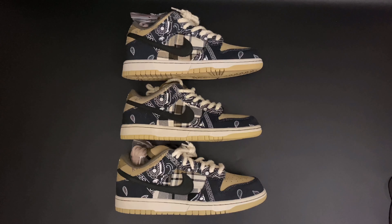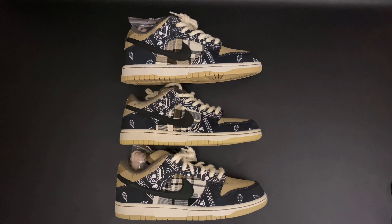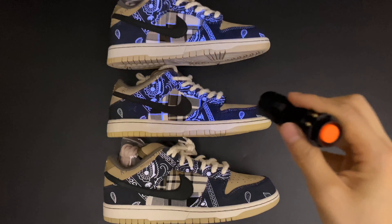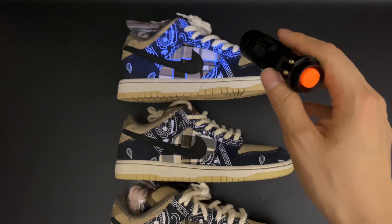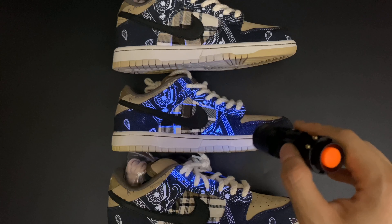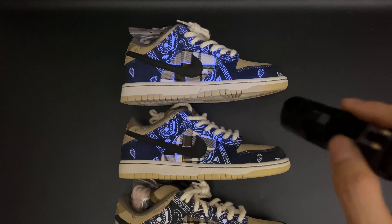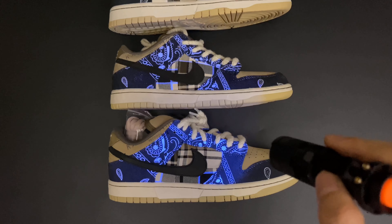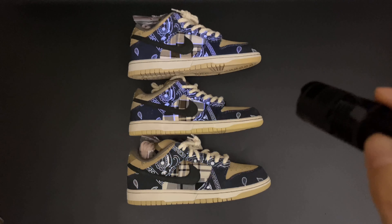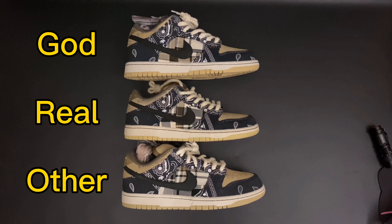A special feature of these shoes is that under UV light, the patterns on the lateral side glow. Using UV light: the retail pair and our GOT version both show glowing lines crossing the lateral side. But the other version only glows on the corner — the crossing lines are missing, which is wrong.